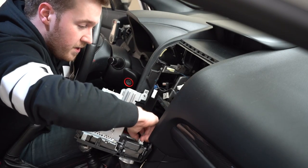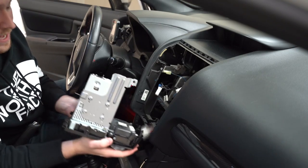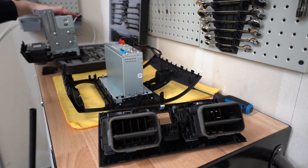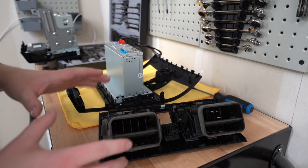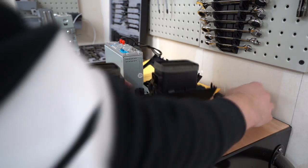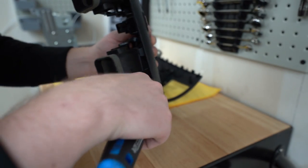At the very bottom here are the controls for the heating — undo that and we've got the whole unit out. Now that we've got the factory unit out and the Android unit here, before we start doing any wiring we need to transfer over a few things. These vents from the factory setup — use a flathead screwdriver to undo the little clips and pull them out.